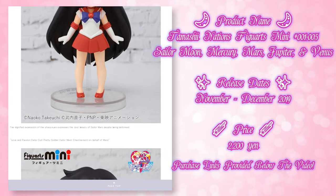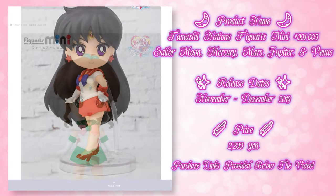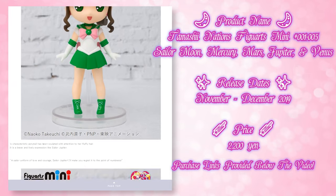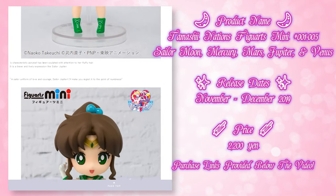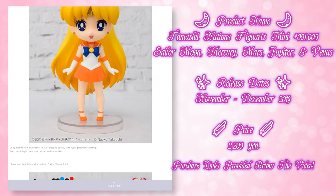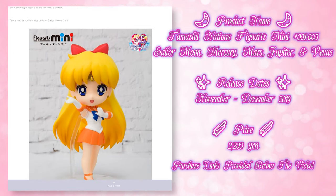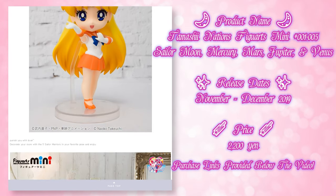If you've never seen a Figure Arts figure before, they are really really nice high quality figures. I have several of them back here and I have done other reviews of Figure Arts on my channel, so if you haven't seen those definitely check them out. These ones are much smaller and they come in these cute little window boxes. Here we have Sailor Moon.